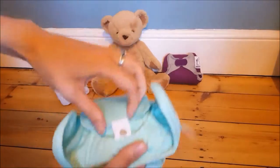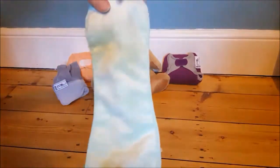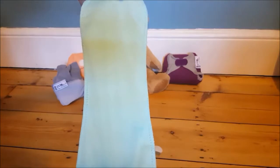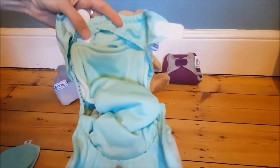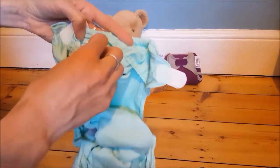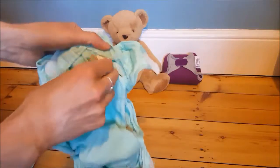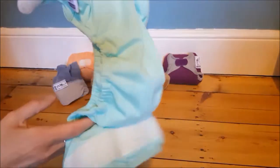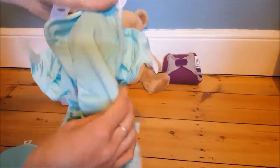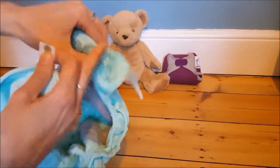One of the parts you've got is a booster, which just has a little popper there. This is fleecy on one side and microfiber on the other, and it offers extra absorption if you need it. The other two parts of the nappy - again you've got poppers here so they can come out and pop in. You've got the waterproof shell, which is fitted and shaped, and you've got the absorbent inner which is a microfiber mix.